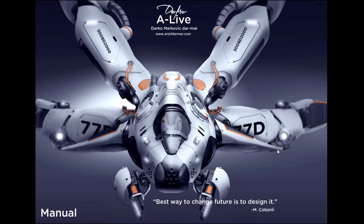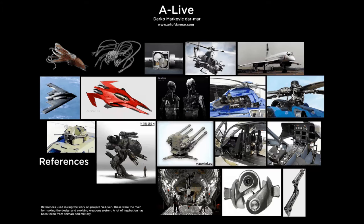Hi everybody, as I promised I'm going to make a short video about the project I was working on. This is the project 'Alive,' done for the CG Society competition 'Trust.' In this project I wanted to design something new and totally awesome — I gave it a lot of effort and hopefully the judges will like it.